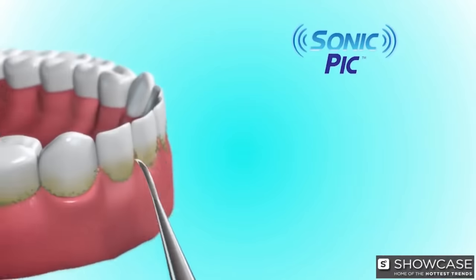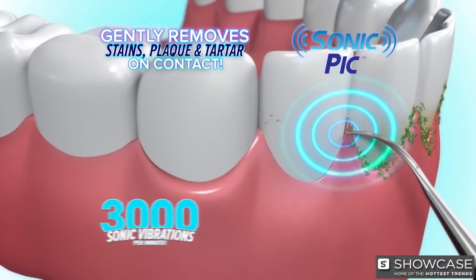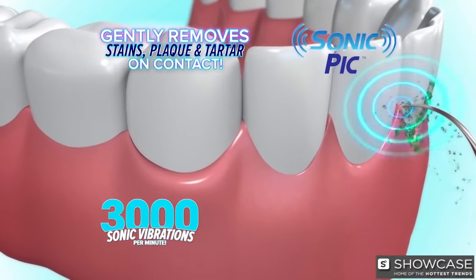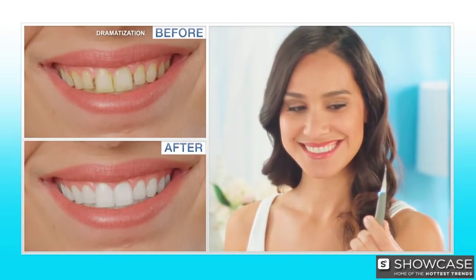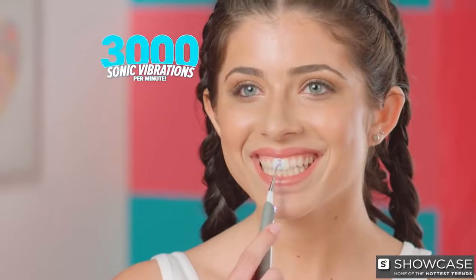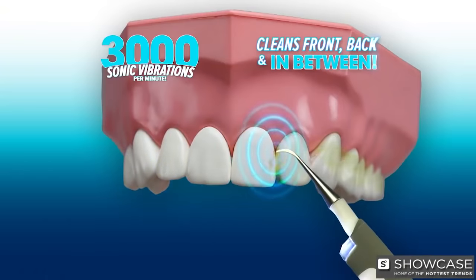Sonic Pick is not a brush and not a water jet, but an ultrasonic cleaning system that sends 3,000 vibrations per minute to help gently remove stains, plaque, and tartar on contact. Just point and press, and let Sonic Pick do the rest. Your teeth will look and feel professionally clean because Sonic Pick uses 3,000 sonic vibrations per minute to clean front, back, and in between.